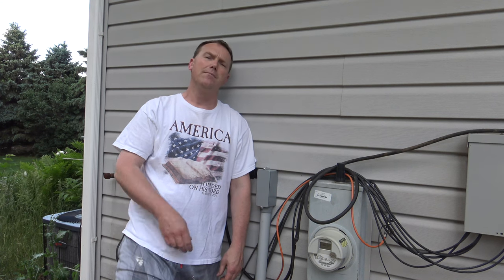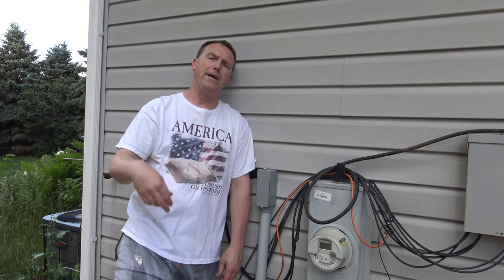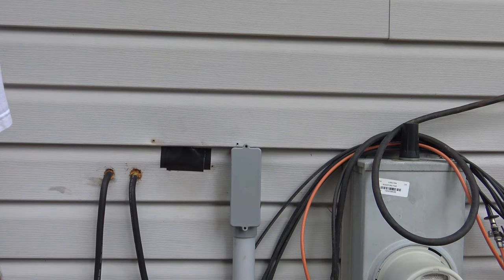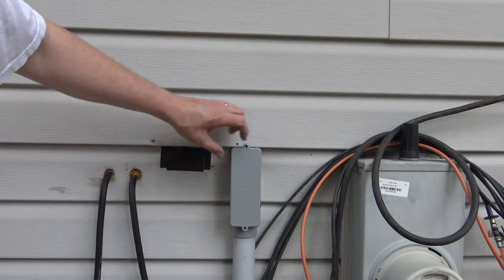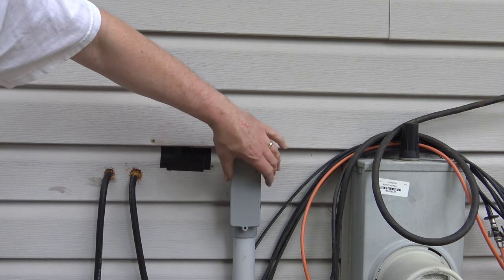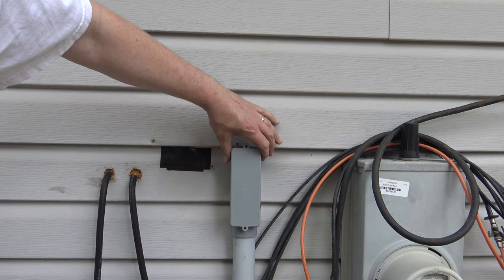In this video I'm going to show you how I ran power from the house out to my back shed. Just inside here in the house is my circuit panel, and what I did was drill about a two inch diameter hole inside your house, and that's where this junction box is going to go into the house.